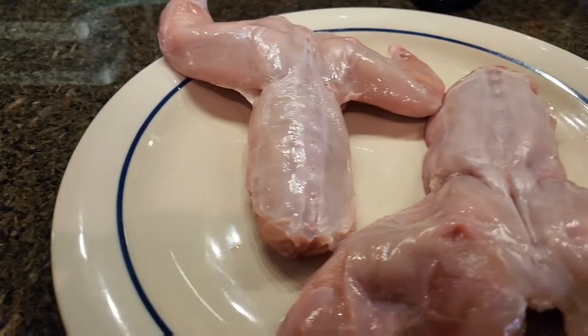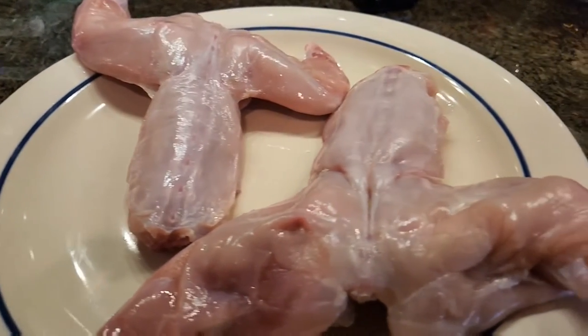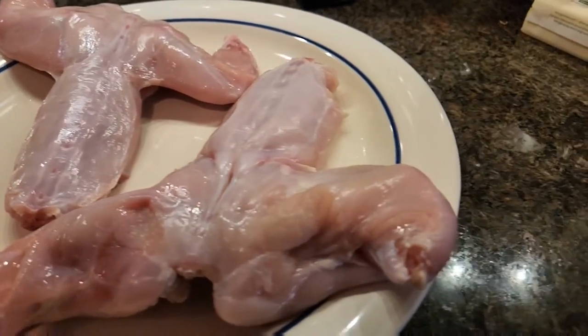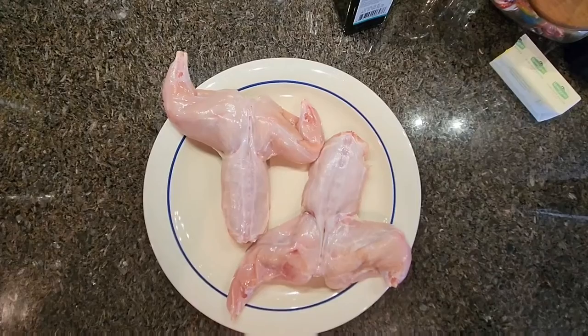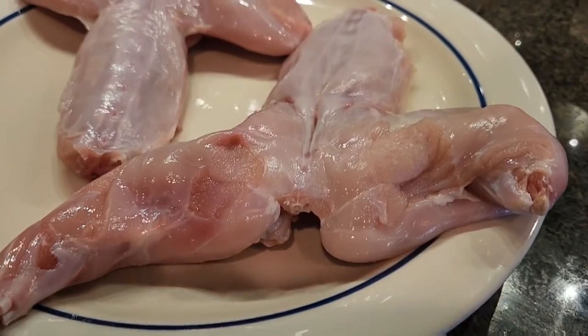It's Easter and that means grilled rabbit, and we're doing it on the Traeger. We're gonna start with two rabbits here. You'll notice that the sides and the front shoulders are off — I raise these rabbits and the sides become jerky and the front becomes pulled rabbit. Those recipes are on the channel as well.